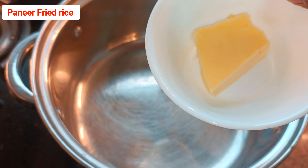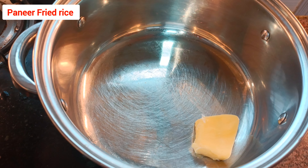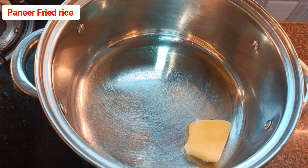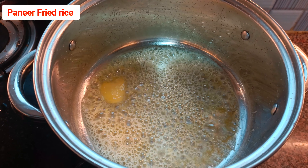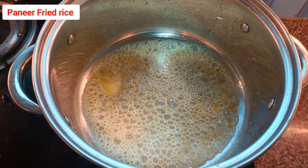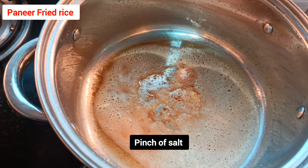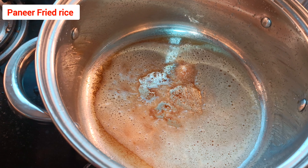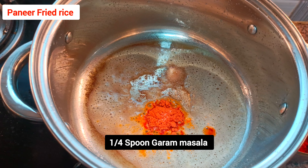First, I have taken a kadai and added butter to it. It's optional — you can add oil also. But I want to do it with butter. Once butter is melted, add a pinch of salt and a quarter spoon of garam masala.